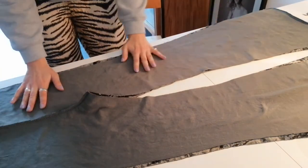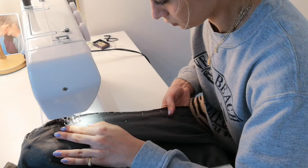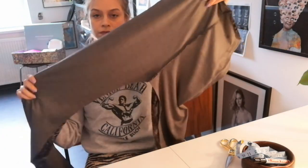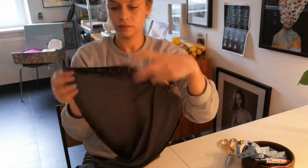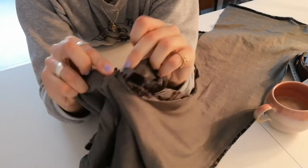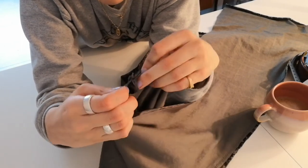Next up, I pinned and sewed the outer edges of my legs. After that, I went ahead and closed the inner part of my legs. For that, I made sure that my crotch seams are perfectly aligned — otherwise you will have a wonky crotch, and I'm pretty sure you don't want that.